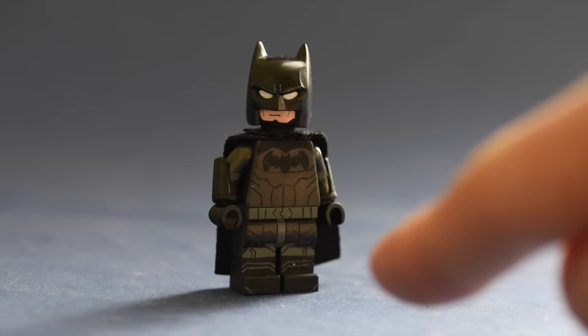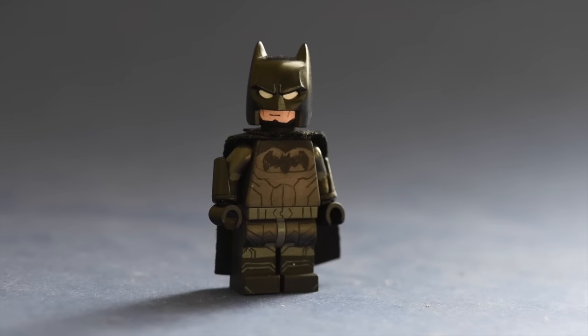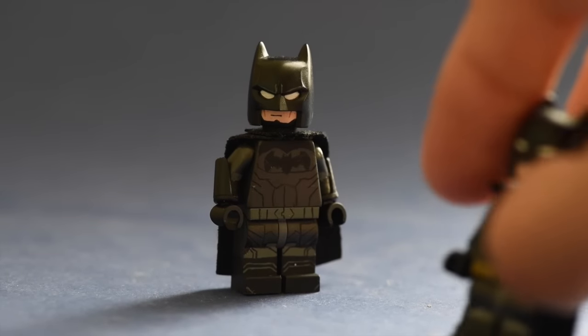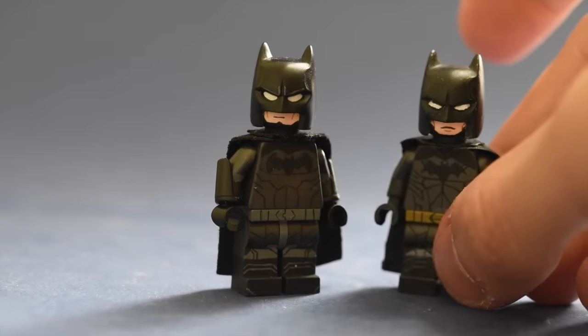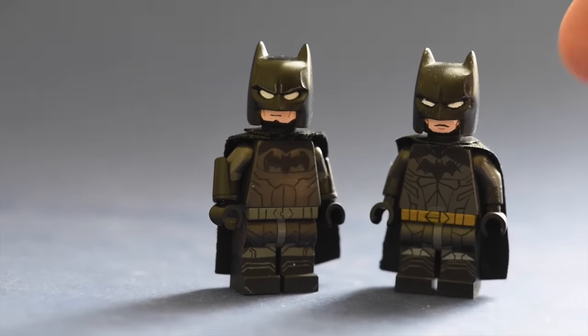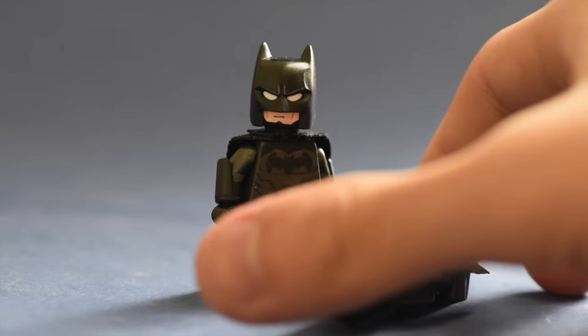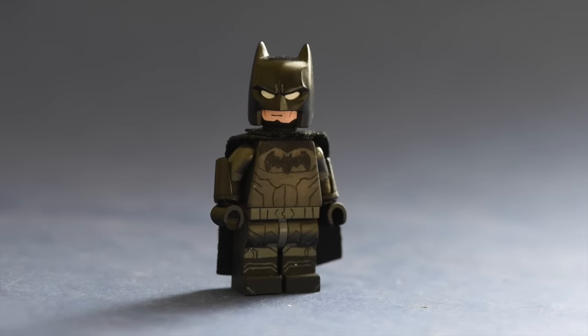As for the boots, these were the first things I painted. I take a lot of inspiration from my New 52 Batman custom minifigure, which I'll probably do a review on eventually if I haven't done one yet. I think this is one of my best minifigures so far, and I'm really liking it. I hope you guys like it too.